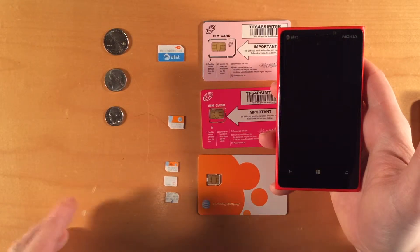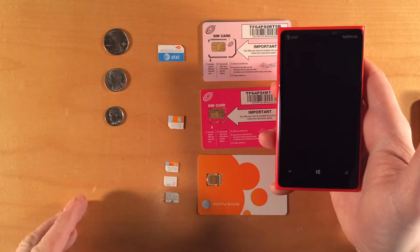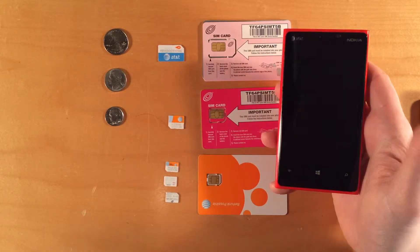It'll be a lot less expensive, and you'll have a local phone number for your extended stay in Europe. So again, two advantages to SIM cards: you can move your SIM card between phones, and you can use different SIM cards with your phone.